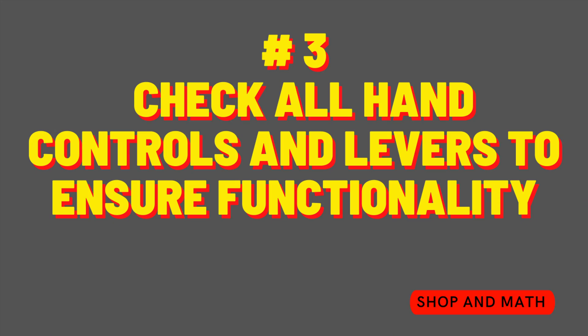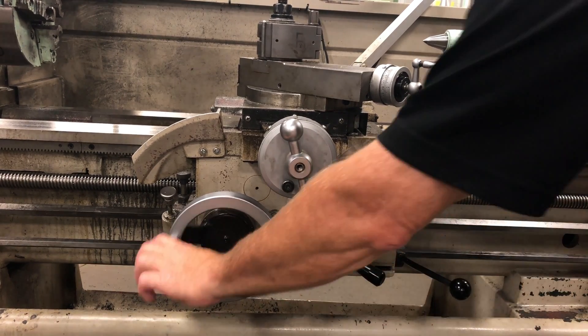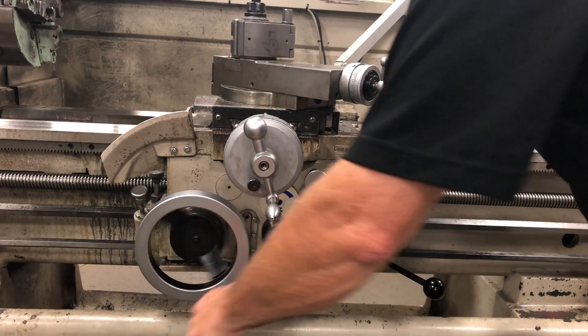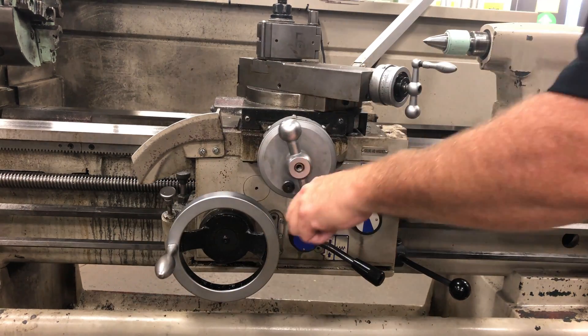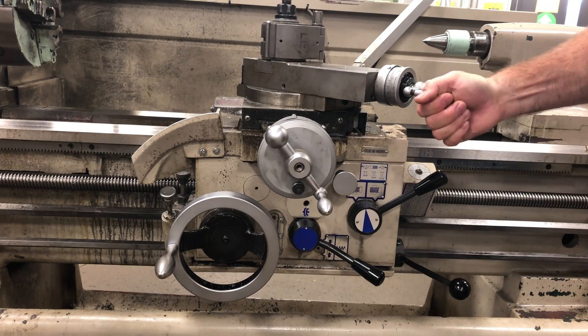Number three: check all hand controls and levers to ensure functionality. If the carriage hand wheel or cross slide hand wheel does not move, do not start the machine — that means one of your feeds are engaged and the machine will run away on you. The carriage hand wheel moves freely means there are no power feeds engaged.